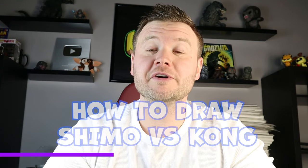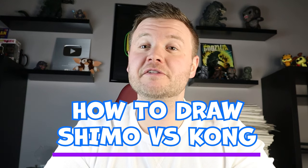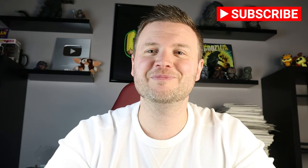Hey everyone, how's it going? For today's fun video I'm going to be showing you how to draw Shimo versus Kong in a surprise fold. If you like these videos make sure to subscribe so I can keep making more fun content for you. Thanks for watching and hope you enjoy.